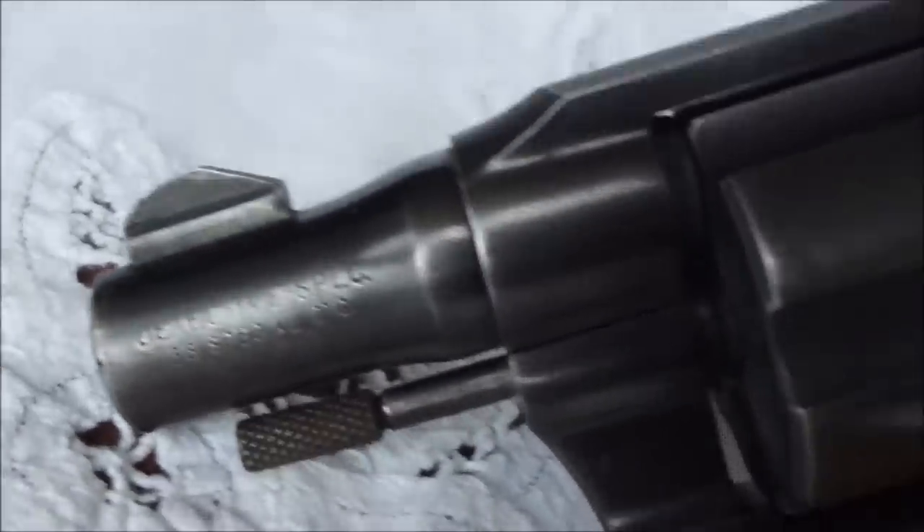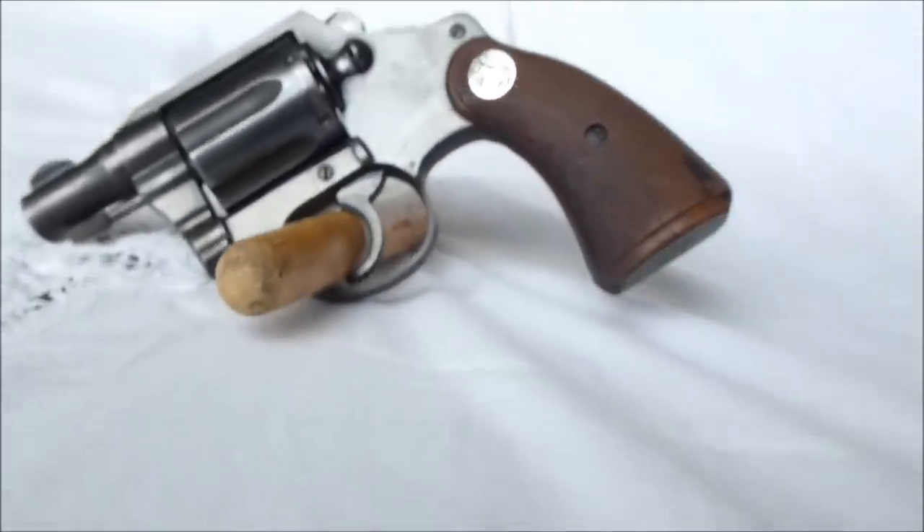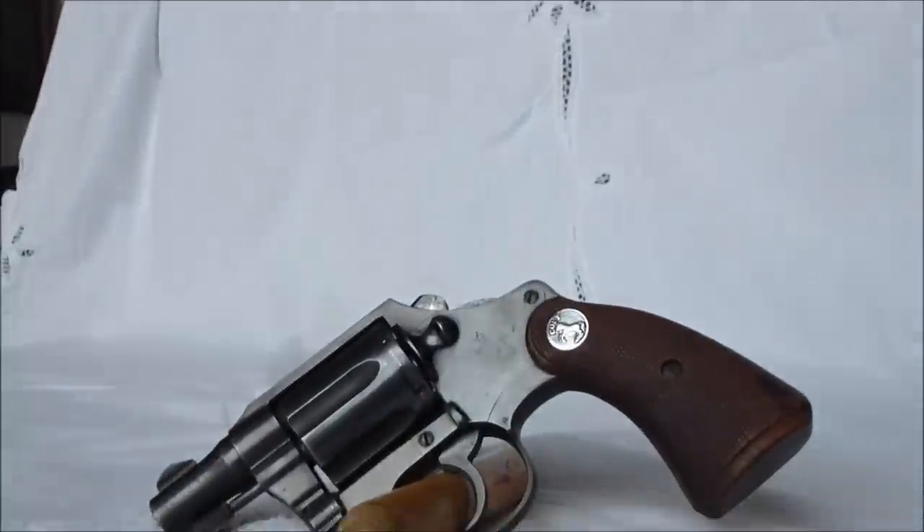As you can see, it has a bobbed hammer, which they would do so it wouldn't get caught on anything when you held it in your pocket or in your holster.